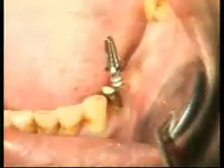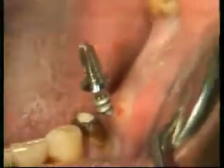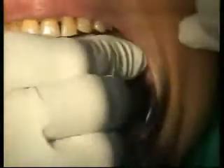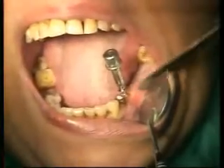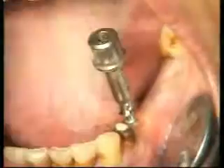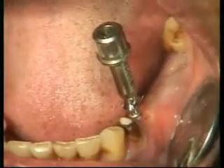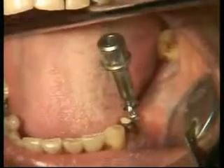Look at the implant — buccal, lingual, mesiodistal — in the camera. Does it look okay to you? Yes, it's very good. Now I can turn it by hand, but now I can't turn anymore, so I will use my ratchet. Yesterday I demonstrated to you how you need 14 Newton centimeter torque for good primary loading.